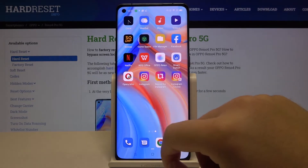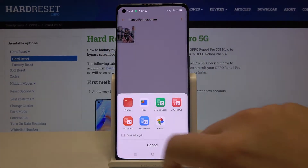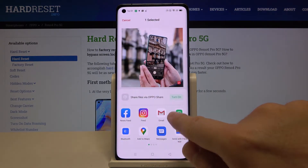When you want to print something, let's go to a file — I'll take this picture, open it with Photos, then click Share, Send, and pick the Default Print Service.